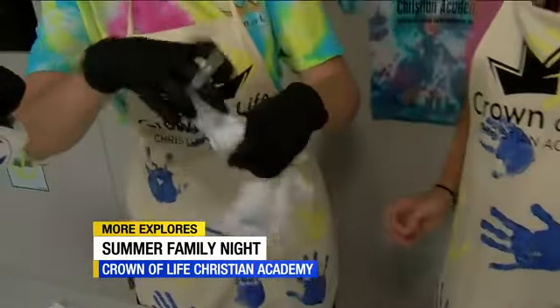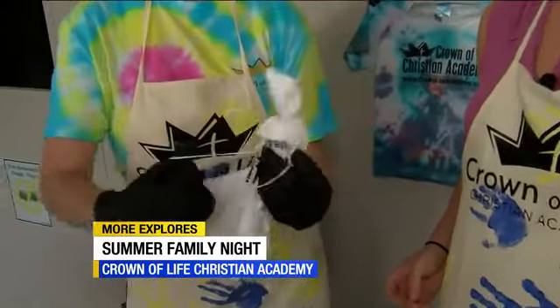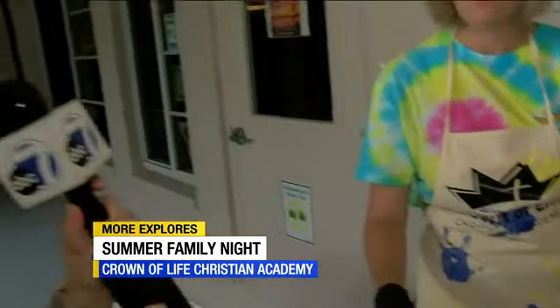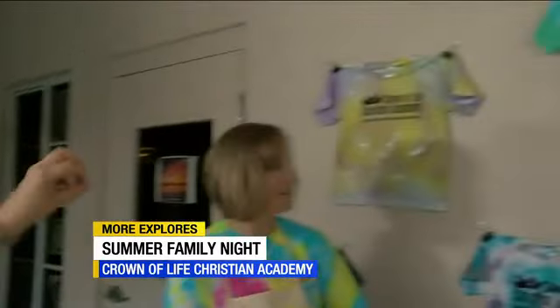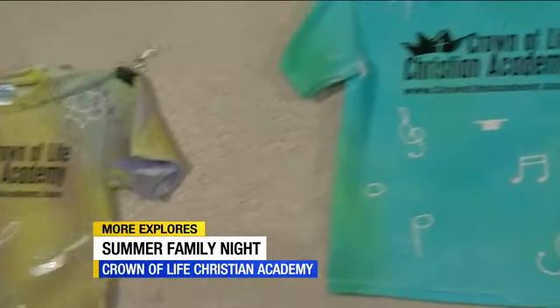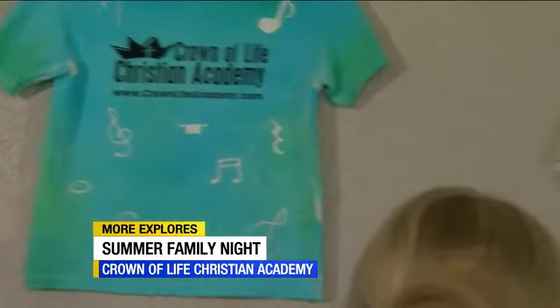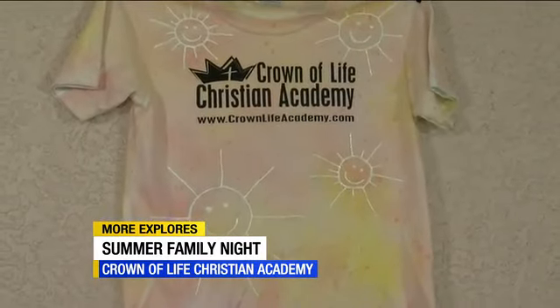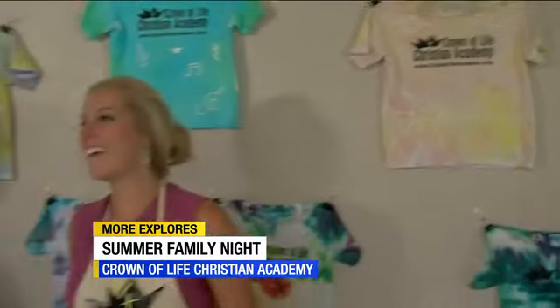And then once you have all of that done, here we go. We also pre-tie-dyed some of the shirts for the different personalities of your anchors. We've got the cooking one for Greg, and music for Jen, and then some sunny personalities for weather. We're going to raffle those off as well.